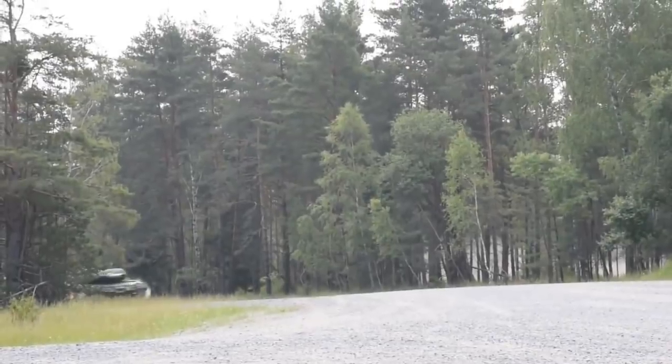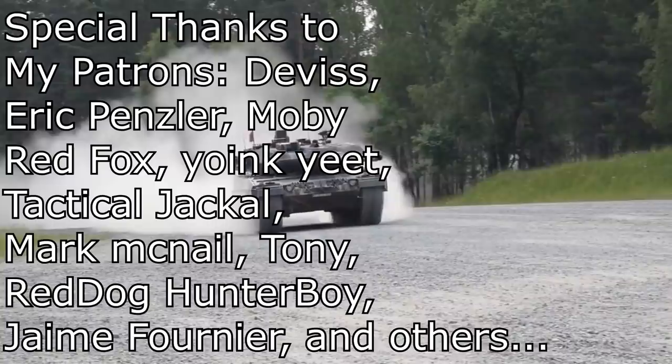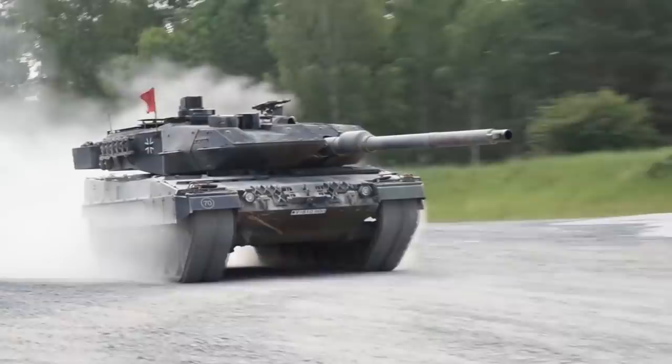The Leopard 2 is one of the most common main battle tanks in the world. With so many countries operating some kind of Leopard 2 variant, it's not unlikely that you might face one on the battlefield, most likely armed with the most common anti-tank weapons: rocket launchers and ATGMs. In this video, we will take a look at how to deal with the most common Leopard 2 variants using such weapons.